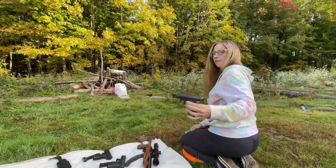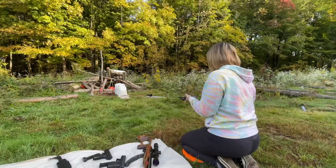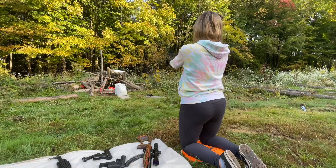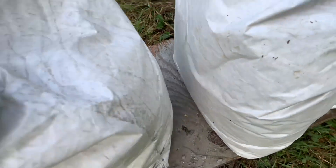Next I have the Mauser 32. Nope, did not go through.